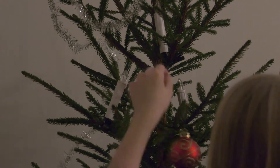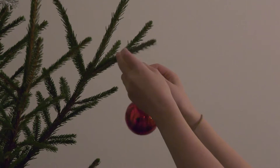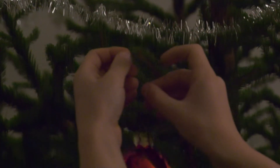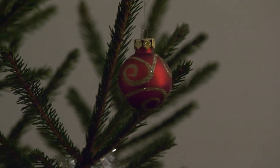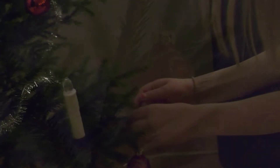So now we decorate the tree and then we go to bed. Tomorrow is the big day in Sweden, and everything is prepared for us to have a really merry Christmas.